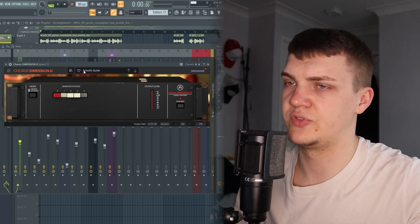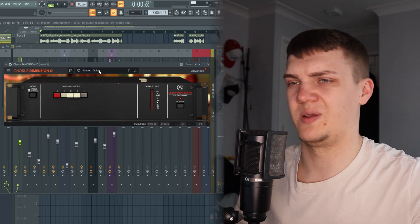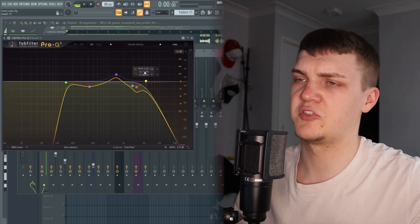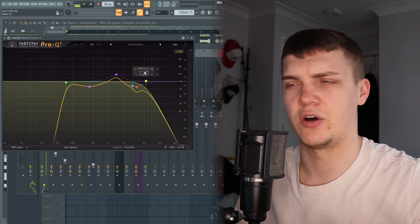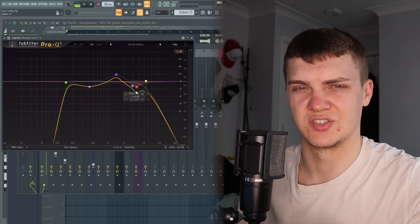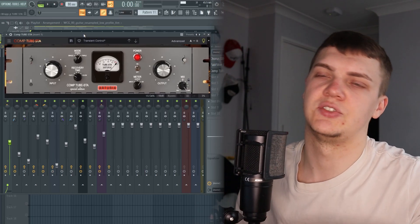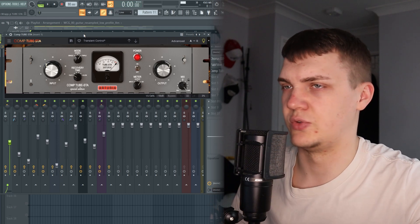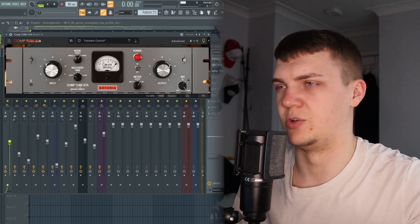For that guitar it didn't really need too much processing. I've used this Chorus Dimension on the smooth guitar — it makes it very wide and just gives it a little bit more character. Then I messed around with EQ, cutting a little bit of frequencies because it was very harsh — I wanted to get rid of that so it's not cutting through the mix and being a little bit of an annoyance to the sample. Then, as I like to always do with samples, I leveled it out using this tube compressor so it's just a steady volume.